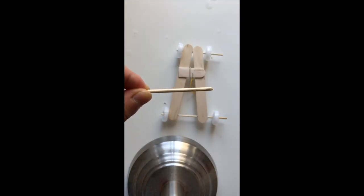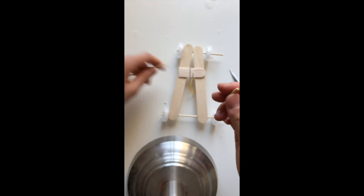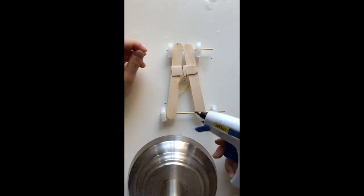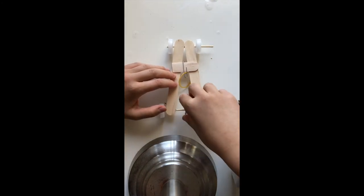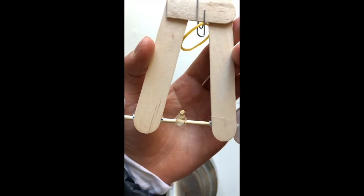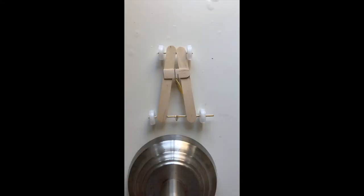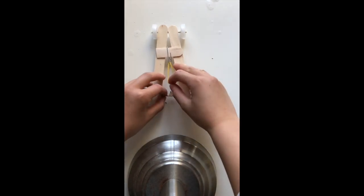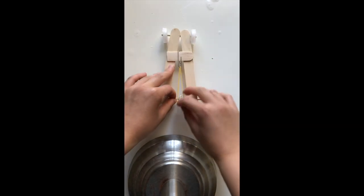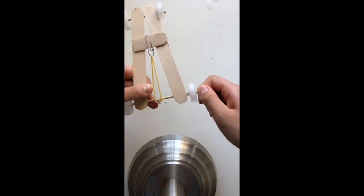Now taking one of the skewers that you cut off earlier, cut off about half an inch and hot glue it onto the back skewer. The car is now done. Let's test it out by pulling the rubber band back, attaching it on the stick, and now we're going to spin the stick back.